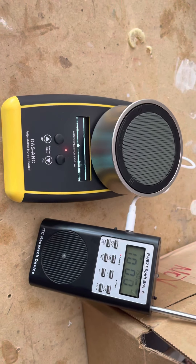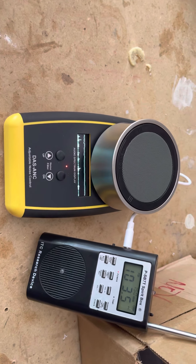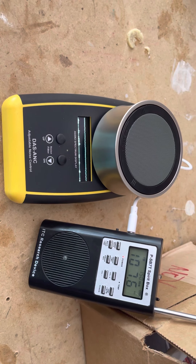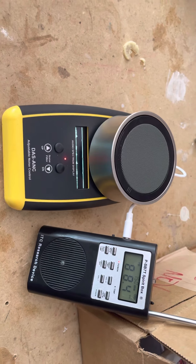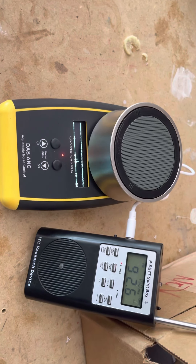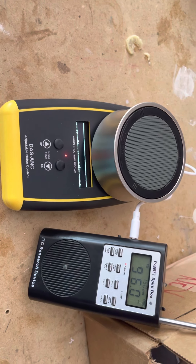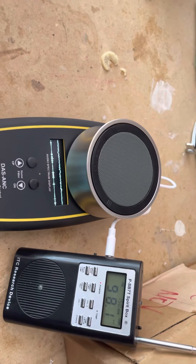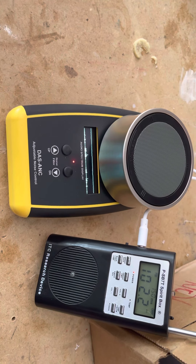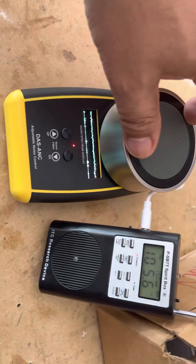Here's the demo of the DAS ANC — a noise filter for the SB7. We're going to be testing it with the SB7T, which is the latest revision. This device is compatible with this ghost box; the revision of the SB7 is rev 5, which is the latest build. Let me go ahead and turn up the volume on the speaker — it's already running.